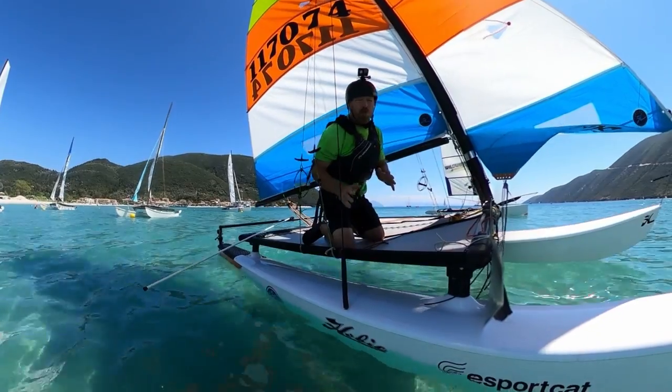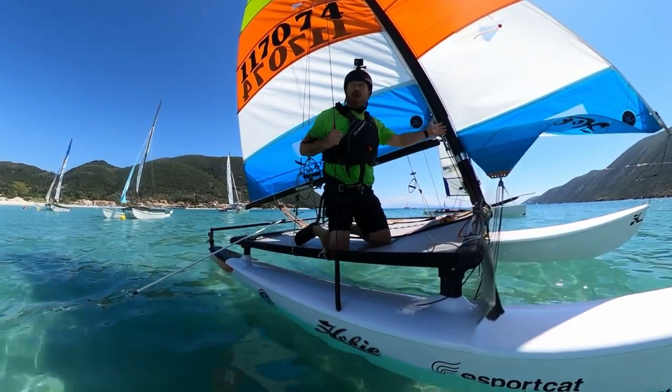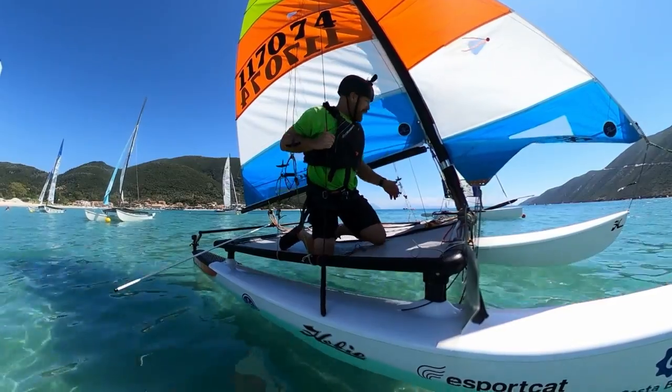Okay I'm not going to put the downhaul on just yet, I'm going to get away from the beach first and then I'll put the downhaul on.